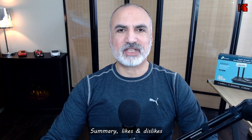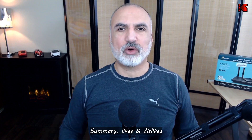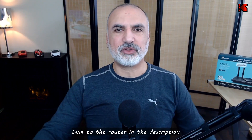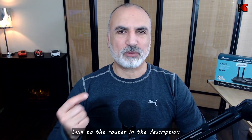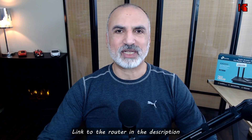As a summary, the TP-Link Archer AX55 AX3000 Wi-Fi 6 router is really a very good router. As shown in the tests, if you have many devices and users on your network, Wi-Fi 6 manages traffic far better than Wi-Fi 5. If you want to check it out, there's an affiliate link in the description on Amazon — I'll gain a small percentage at no cost to you, which helps the channel.